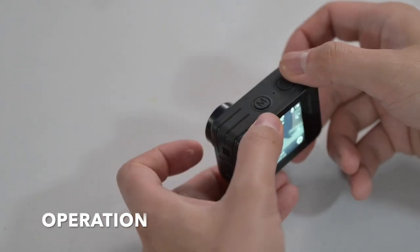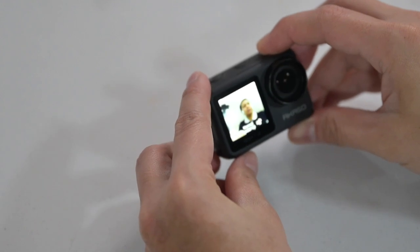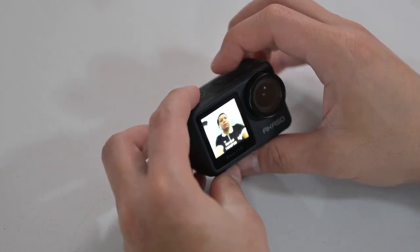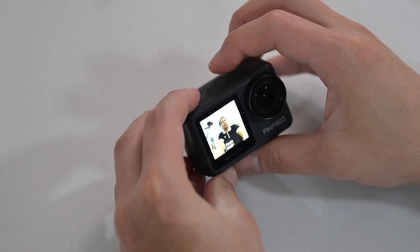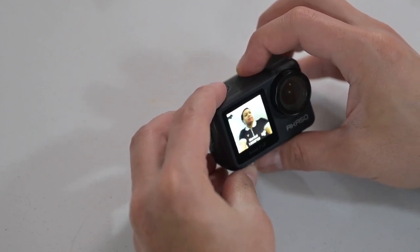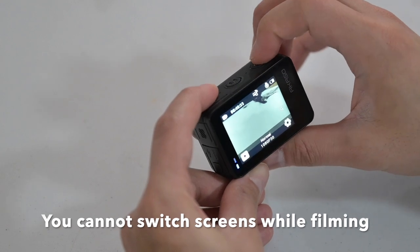There's also the image stabilizer toggle — turn it on or off, then swipe down to exit. To switch to the front LCD screen, press and hold the M button — I think it stands for mode — and that switches to the front LCD. The front LCD resolution is pretty good despite being small. Once you're in selfie mode, pressing M toggles between photo and video modes.